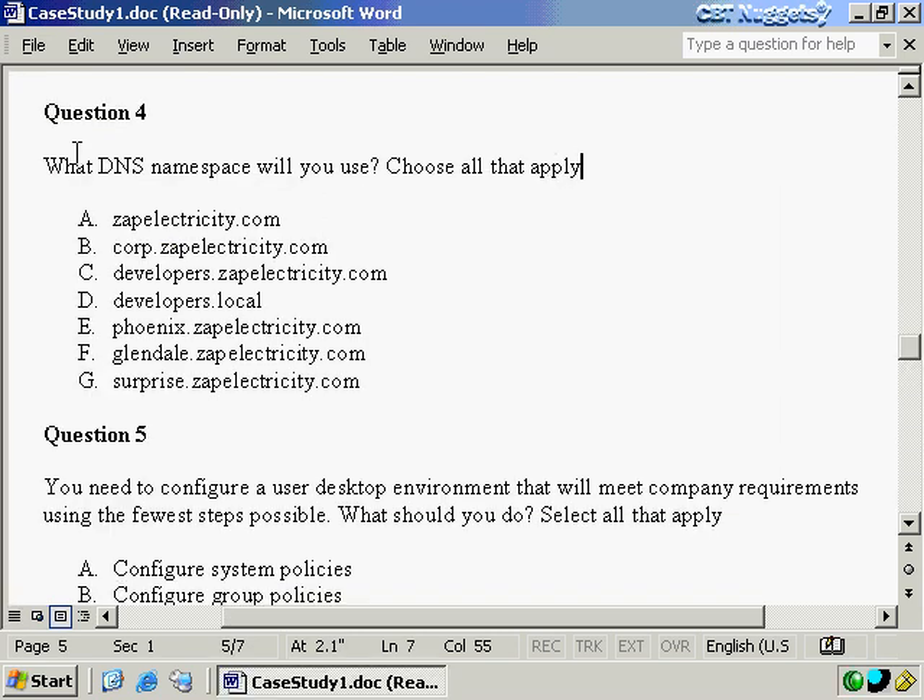Looking at question number four: what DNS namespaces will you use? Choose all that apply. Again, if you had answered question one wrong, you were probably thinking you need a separate domain for each city — that's three domains — plus another domain for your developers, and then the corporate web space at www.zapelectricity.com. You would have probably chosen five different DNS namespaces. Again, that would have been incorrect.